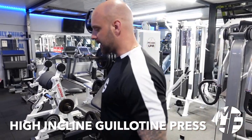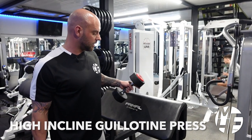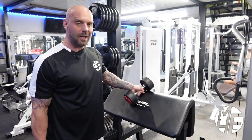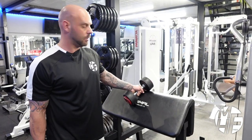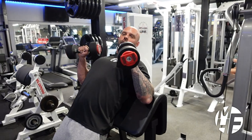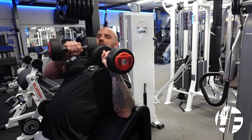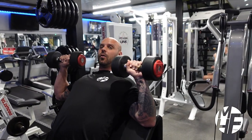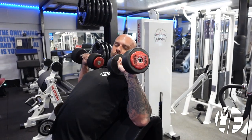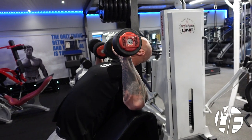This next exercise is slightly different and we're not going to use a bench — we're going to use the standing preacher curl and this is called a high guillotine dumbbell press. As we go back we're going to place our shoulders over the top. With a guillotine press you're imagining that this is a straight bar going into your throat, so unlike normally putting our elbows slightly further forwards, we're going to bring them a little bit sideways.